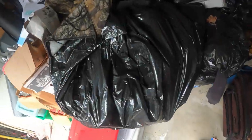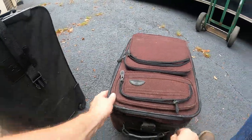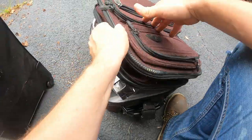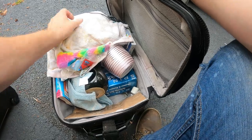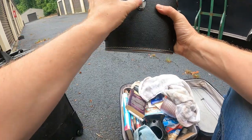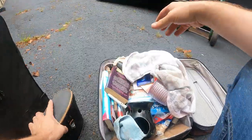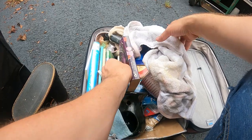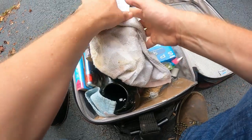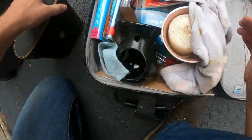Here's another suitcase — wonder if it's all makeup also. There are some binoculars — Tasco binoculars. And books, and something else right here — it's like a spinning scrubber. So not really makeup in that one.